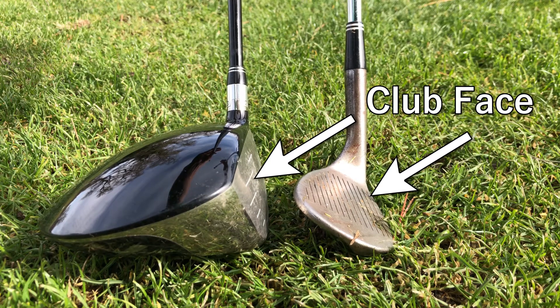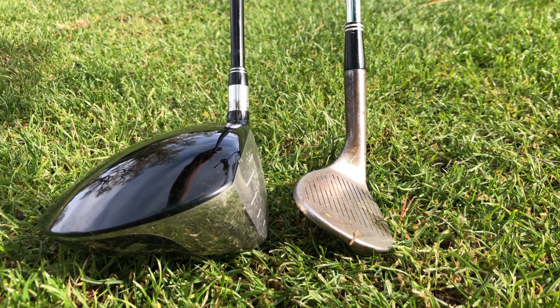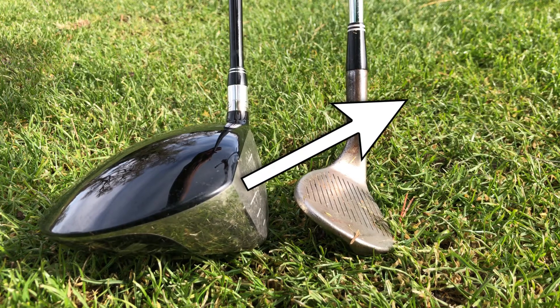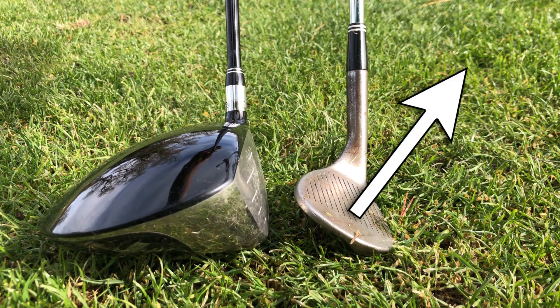The angle of the club face determines where you're going to play the ball in your stance. The driver has to be forward because it doesn't have a lot of loft. The sand wedge can be in the middle because it has a lot of loft. So if I want to make the ball go high, like if I was using my sand wedge, I wouldn't put it in the forward part of my stance because I'd probably miss the ball. But with the driver, it makes sense because the club is longer and there's less loft, so it needs to catch on what seems like it'd be the up part of the swing, right?